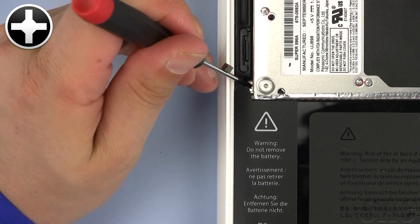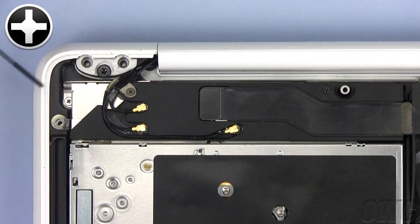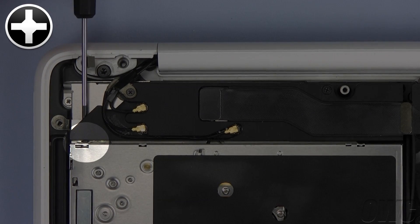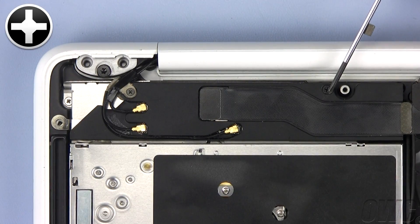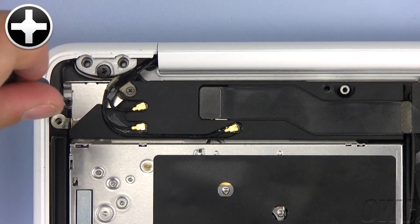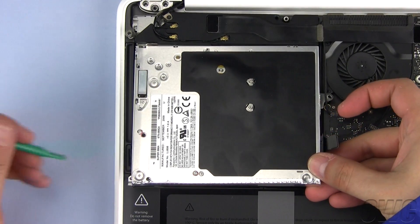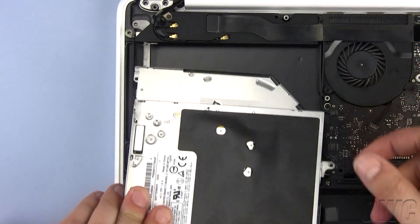Next, remove this Phillips screw. There is a hidden Phillips screw here that we need to remove. Now remove this Phillips screw. The last Phillips screw we need to remove is located here. Use your nylon pry tool to slightly lift one end of the optical drive, then slide it out of the MacBook, making sure not to pull or damage any wires or cables as you do so.